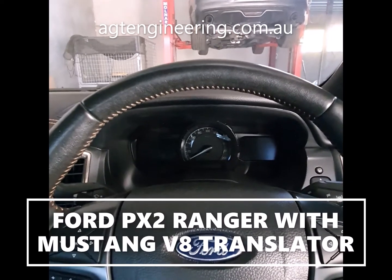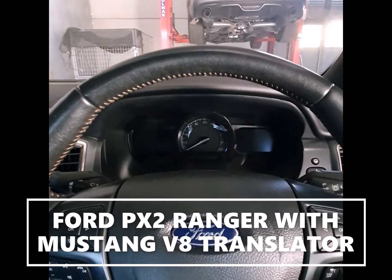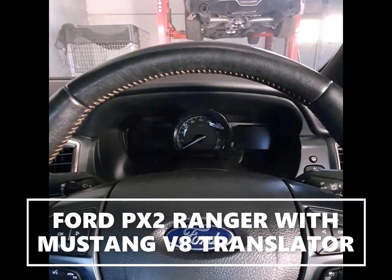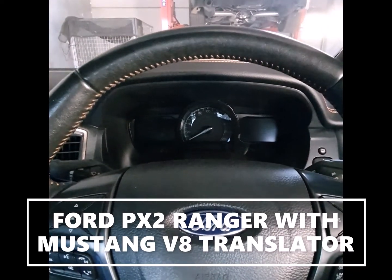Hey guys, just an update on our translators for the Ford Rangers. This is a PX2 Wildtrak and it's got the Mustang V8 motor in it, and we've got everything working on this model now.